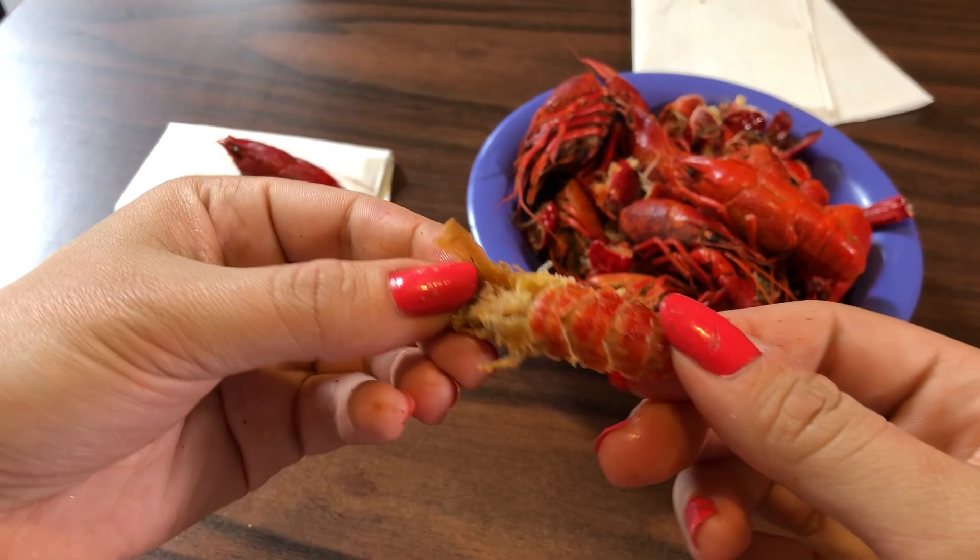It's like a perfect morsel of meat right there in the tail — it's like a lobster. There's some finesse to it. It's a baby lobster. That looks delicious. So that's how you do it.